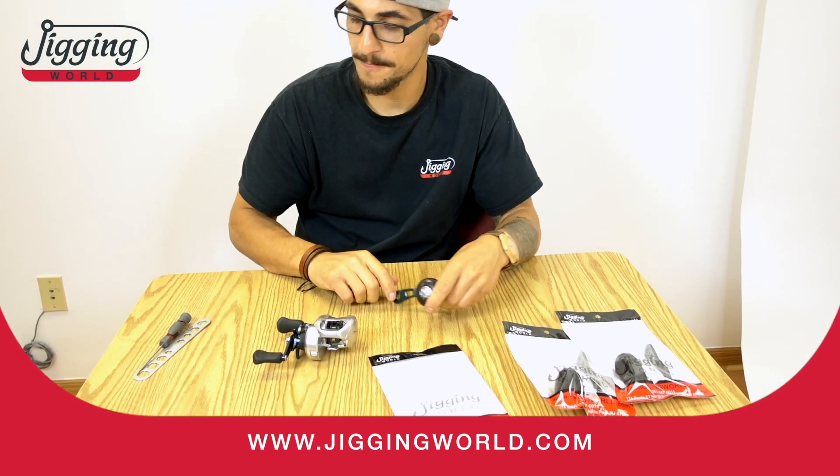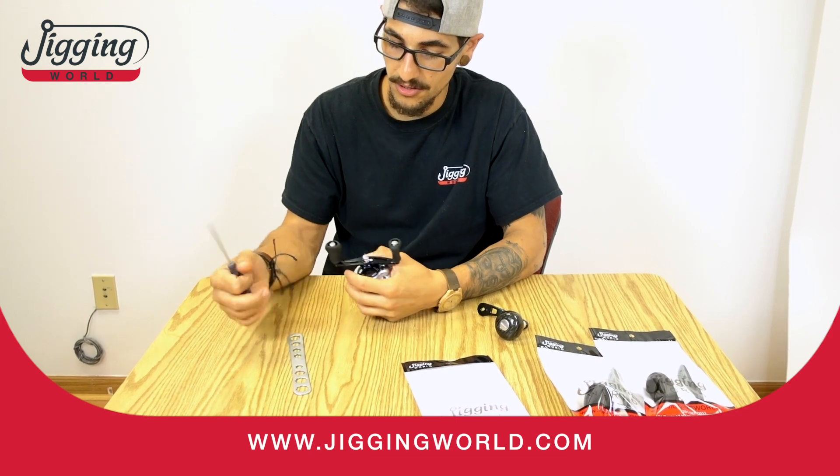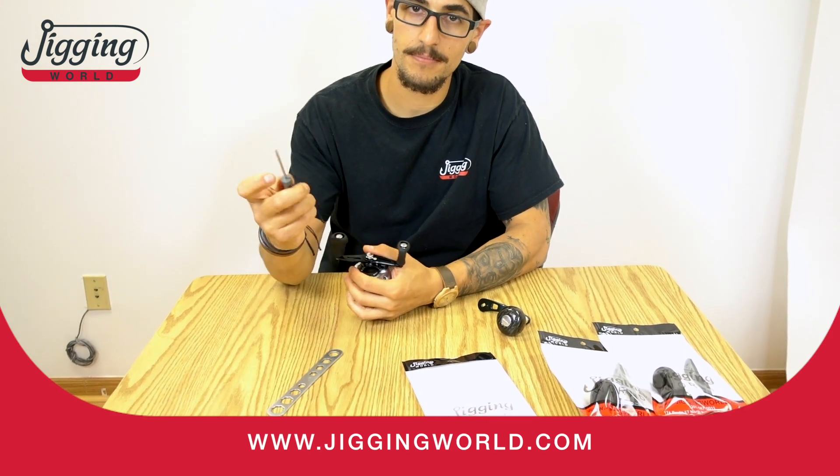So I'll show you how easy it is to install. All you need is the wrench and the screwdriver.